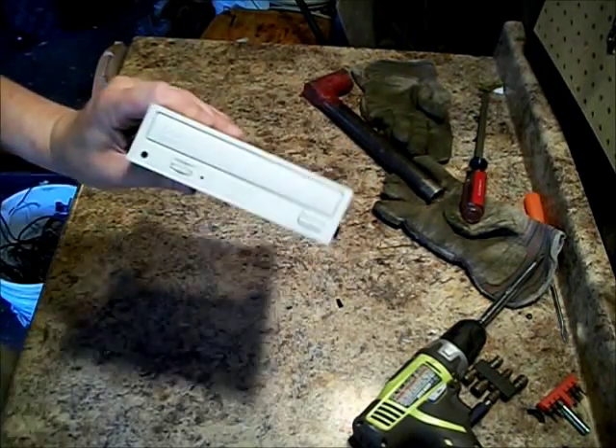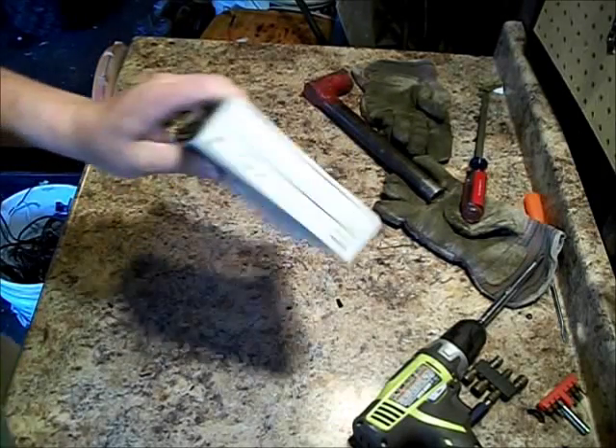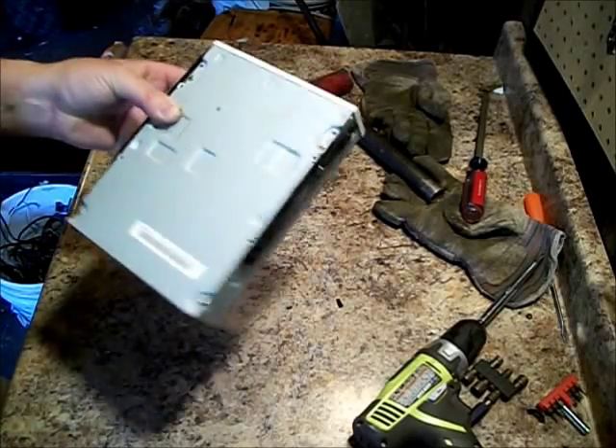Alright, today I'm going to be scrapping a DVD-ROM out of a computer. If it was a DVD-Burner, I would keep it. But I already got like 12 DVD-Burners, so I don't even need it anyways.